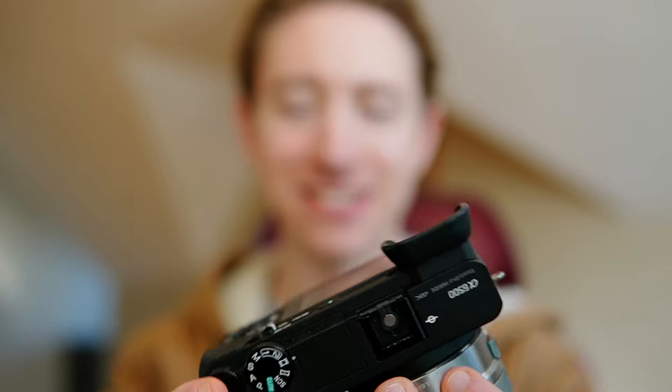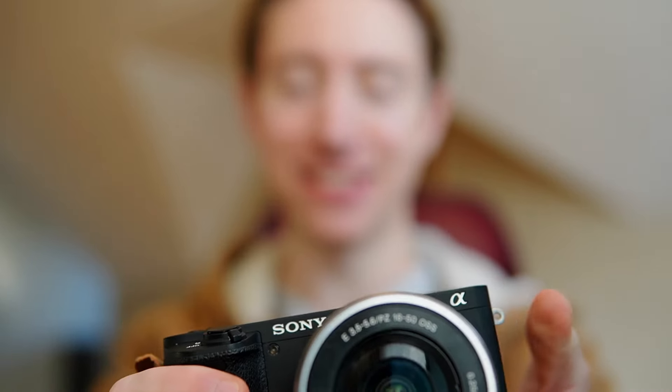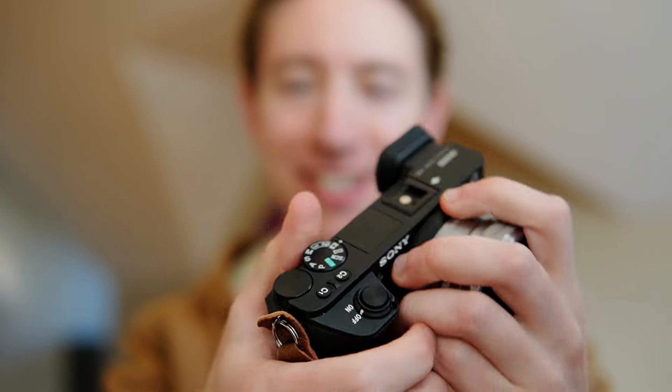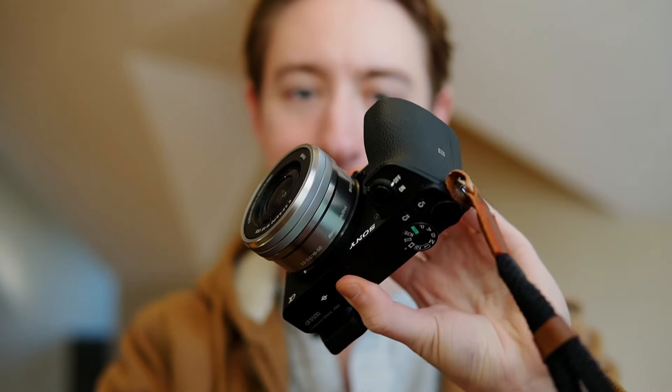The compact size doesn't skimp on build quality. The body is pretty nicely made — some sort of magnesium alloy. It's got a science-y name but it pretty much just means the camera body feels good, feels heavy duty in the hand. This isn't going to be an a7 III but for an APS-C camera this thing feels good. I feel like I could probably drop it from where I'm sitting and it'd be just fine. Something to keep in mind is that this thing doesn't technically have weather sealing — Sony says it's kind of resistant to dust and moisture but that pretty much means don't go swimming with it.